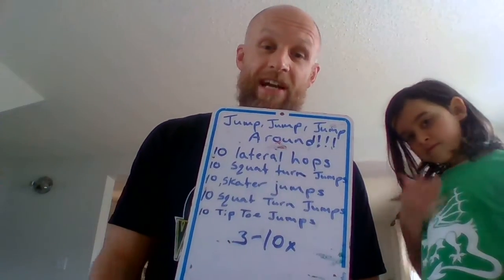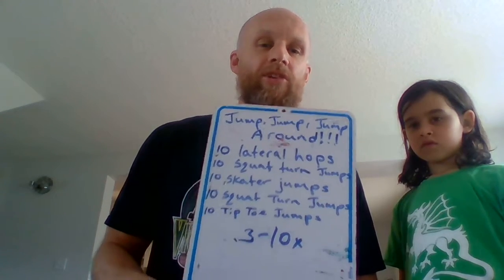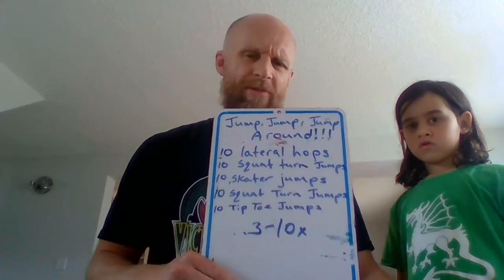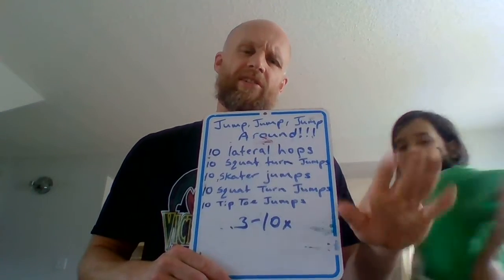Three to ten rounds — you just decide how many you can do. Remember, this ten can be changed to any number that you decide to do. Ten is just a random number and I think it's a good number for the workout. If you want to make it harder, do more. If you want to make it a bit easier, you can do less.